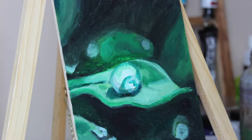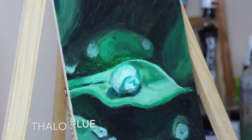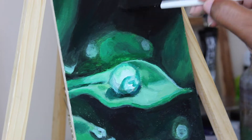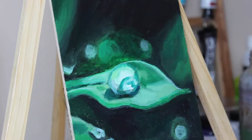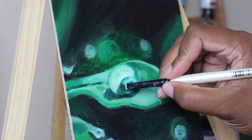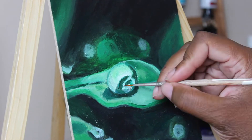Speaking of mixing, the colors I used here are ultramarine blue, phthalo blue, yellow, black, and white. Phthalo blue in particular was really helpful in achieving the bright green shades, so keep that in mind if you're ever mixing green and need a bright shade — the type of blue you use does matter.